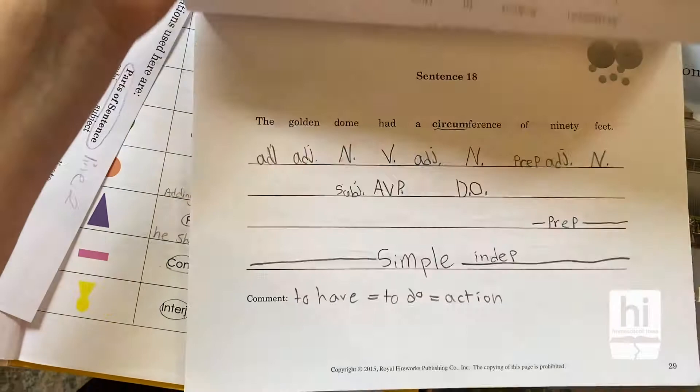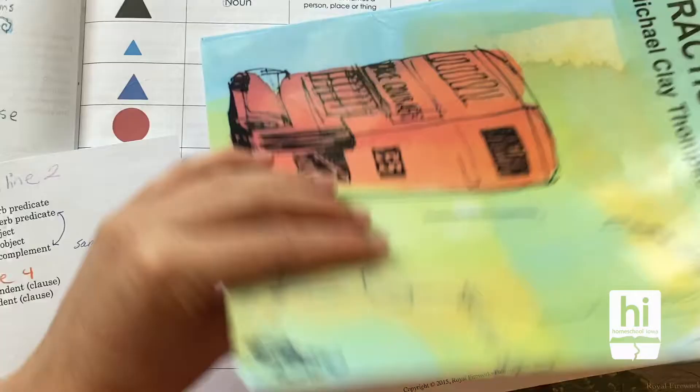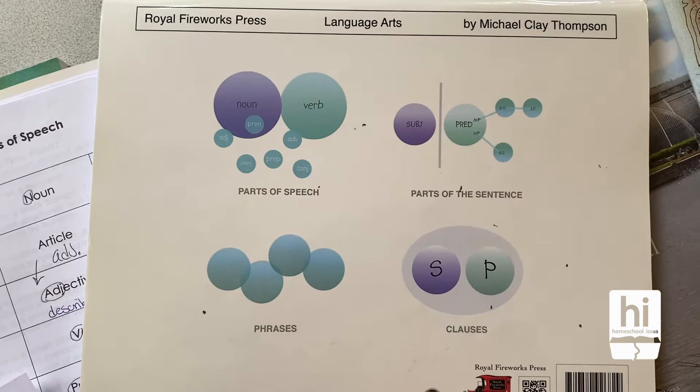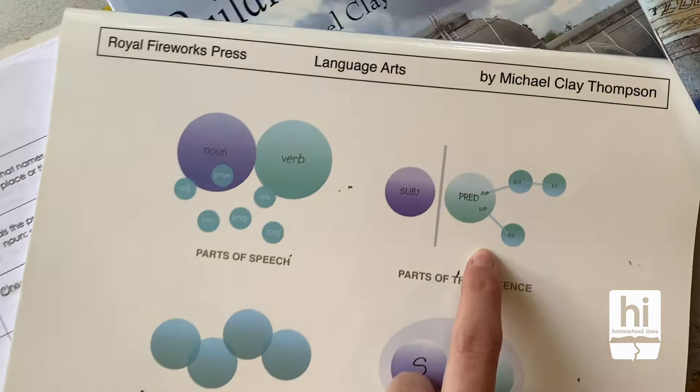When I open up Practice Town, you can see my student's examples. She'll have taken the little shapes and put them above the lines — I printed this off for each of the lines too. I love how he does this. He calls it the four-line analysis. I like the bubble format and how he breaks it up and changes the way you're studying the different parts of speech. We refer to this a lot — identifying all the parts of speech, parts of the sentence, and it's a different way of diagramming that has connected really well with my kids.